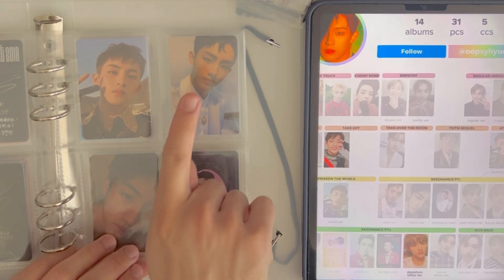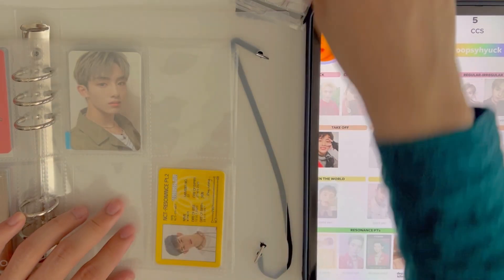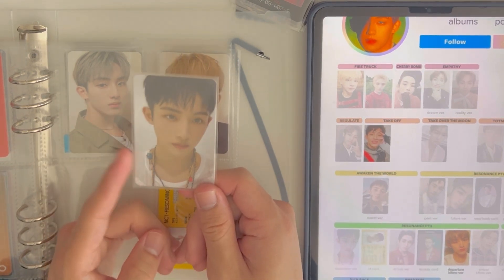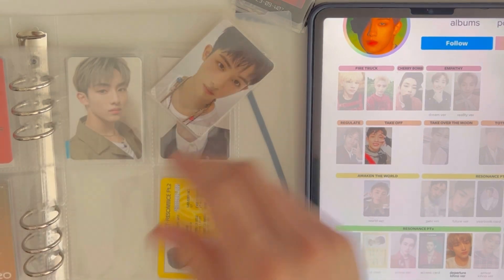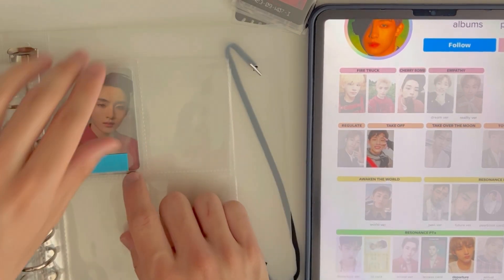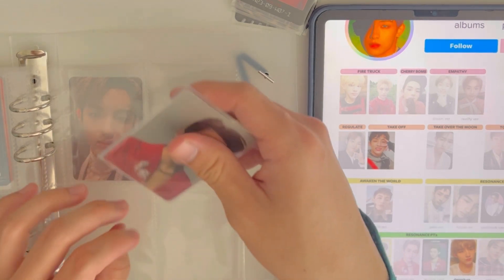Okay, my camera fell — and we're on Resonance now. Part one: Past Future Yearbook — even the Yearbook looks better than the Access card. Then Past Kino, then Future, then Departure. This card I got from a trade and I'm kind of obsessed with it — I literally keep putting it in my photo card holders or on the back of my phone, which is why it's always out of the binder. I'm trying to stop doing that and keep all my photo cards in the binder.